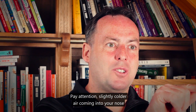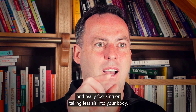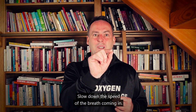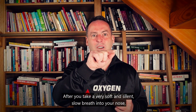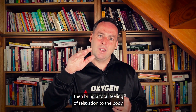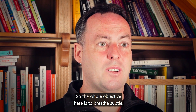Pay attention to the slightly colder air coming into your nose and the slightly warmer air as it leaves, really focusing on taking less air into your body. Slow down the speed of the breath coming in — can you breathe in so smoothly that you can hardly feel any air coming into your nostrils? After a very soft, silent, slow breath in through your nose, bring a total feeling of relaxation and a gentle exhalation. The whole objective here is to breathe subtly.